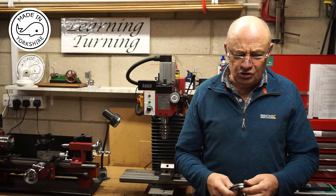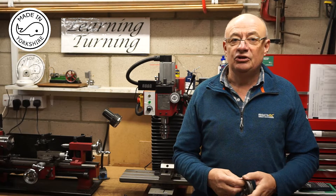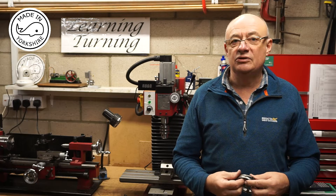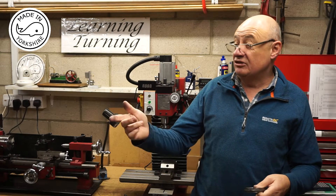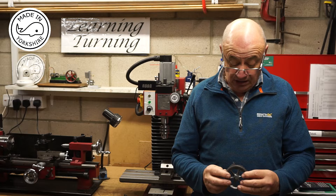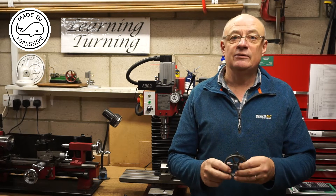When I undertook it for the first time I used a mixture of the mini lathe and mini mill, and after doing it I realised that I could have undertaken the whole process using the mini lathe. So in this video I'm going to use either the mini lathe or the slightly larger lathe, the SC4, to carry out the whole process — apart from maybe drilling the hole for the grub screw, I might use the mini mill for that.